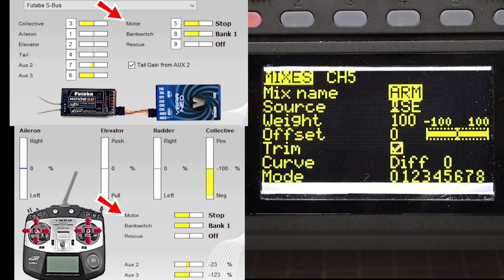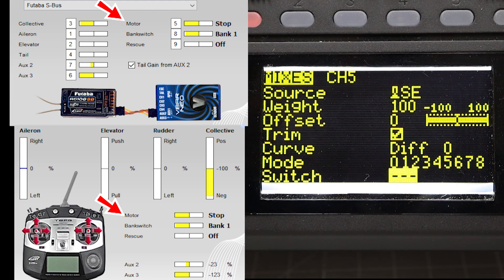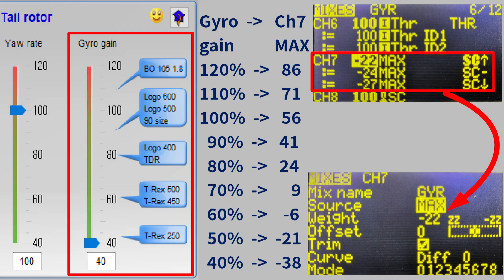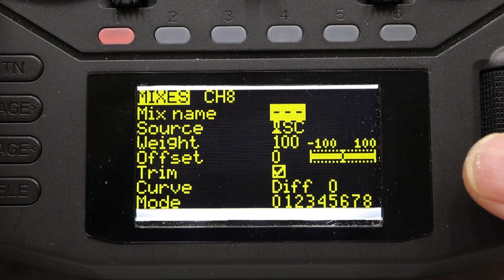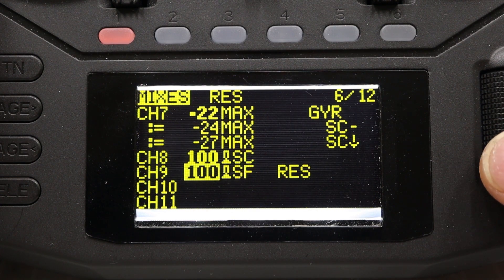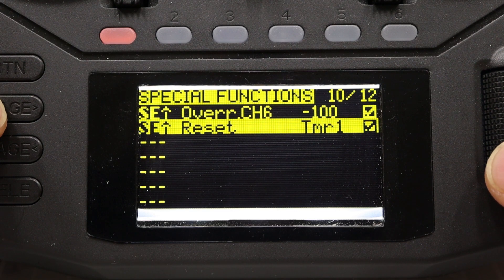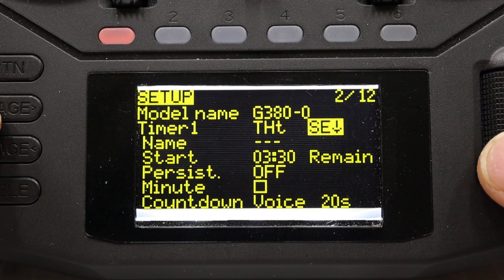Channel 5 is for the ExpressLRS arming feature and V-bar motor run. Channel 7 is for tail gain — it is assigned a 3-position SC key, combined with flight mode and V-bar bank switch. Check these numbers for gyro gain. Channel 7 is 7-bit, so if you want a more precise setup you can adjust the center point, sub trim, and end point at the output menu. Channel 8 is for the V-bar bank switch. Channel 9 is for the rescue switch and it needs a curve. Special function assigns a motor curve for safety using the SC key, plus timer settings and reset special function.